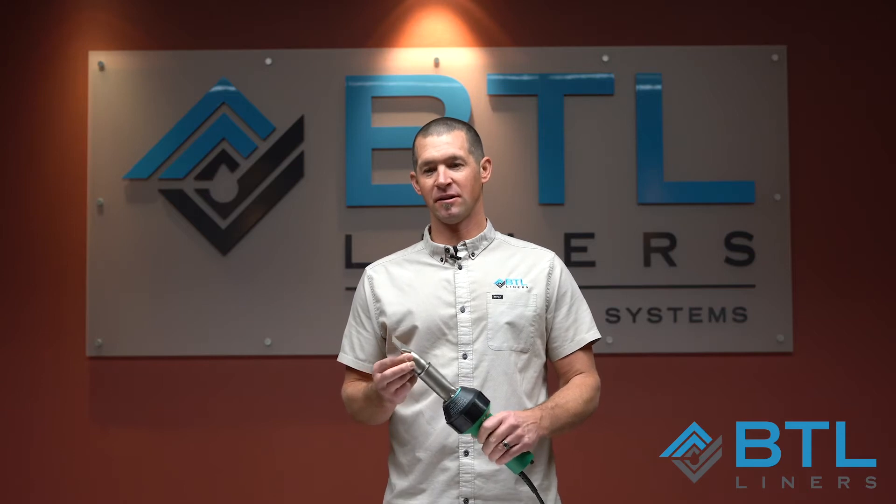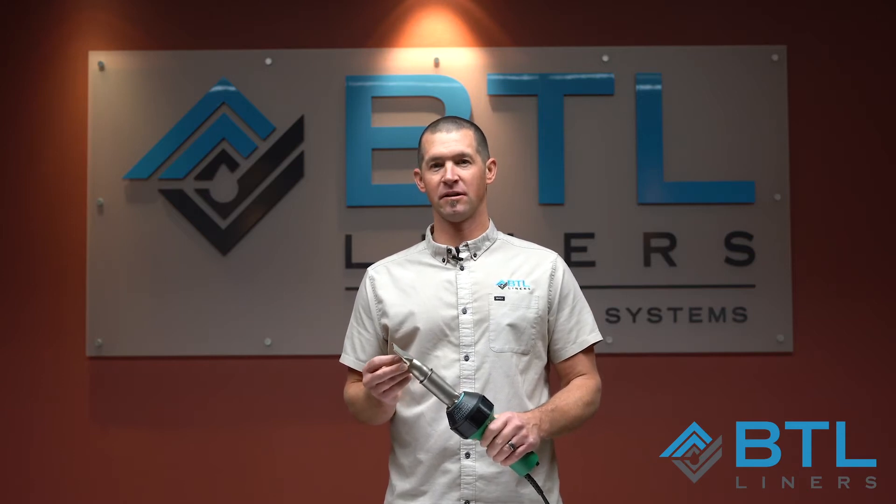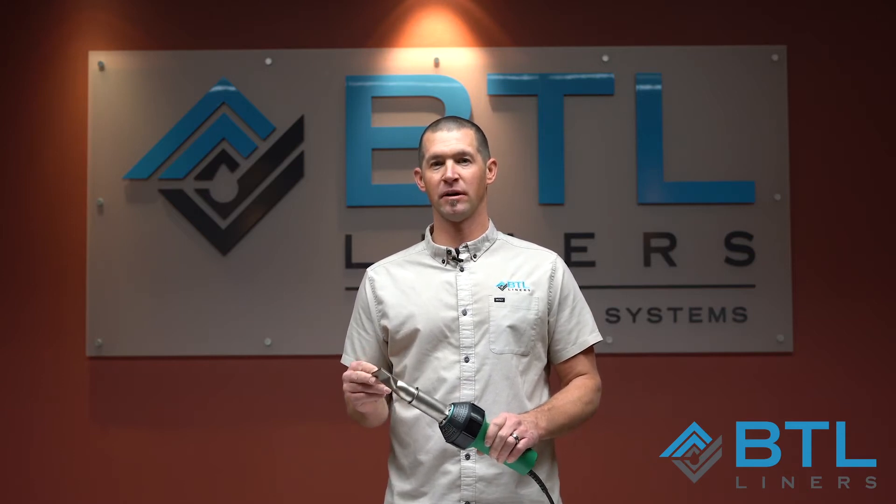This nozzle is also included in the kit. This is the nozzle that we recommend — it is the right size and the right tip for welding liners together and fixing holes in your pond liner.